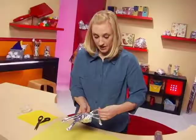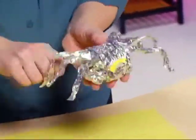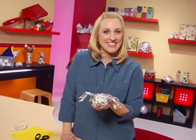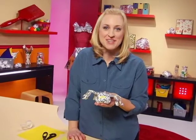If I saw a spider this big, I would scream really loudly. That was the last leg. And here he is — the super shiny spider! Now, if you had fun making this one, grab another roll and get started working on the centipede.